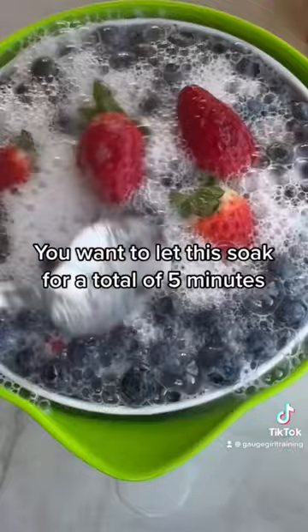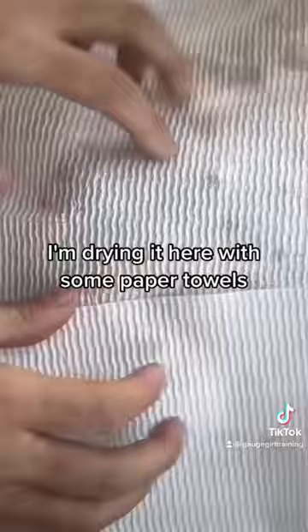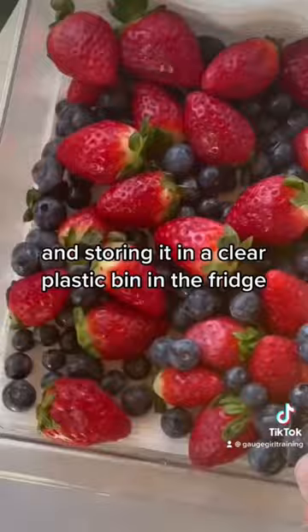You want to let this soak for a total of five minutes before rinsing it well with cold water, drying it with some paper towels, and storing it in a clear plastic bin in the fridge.